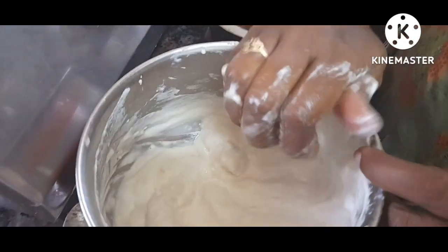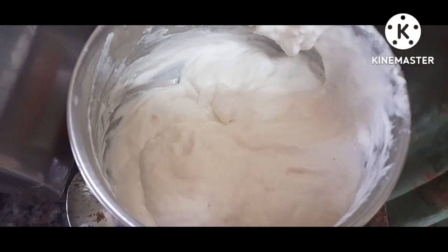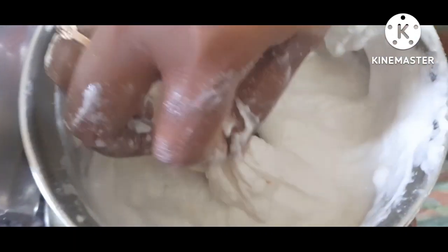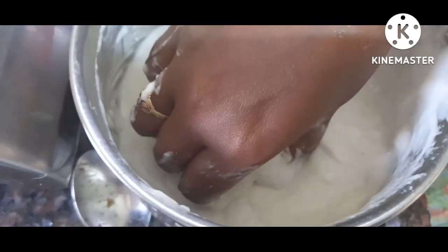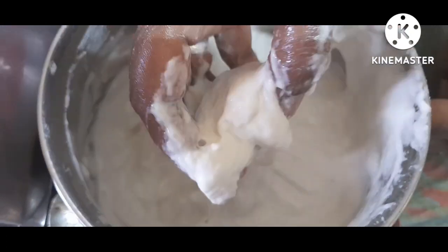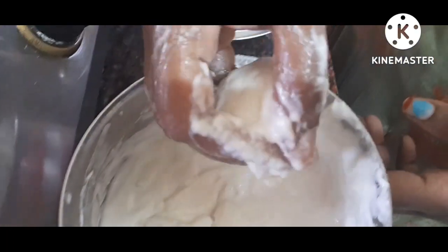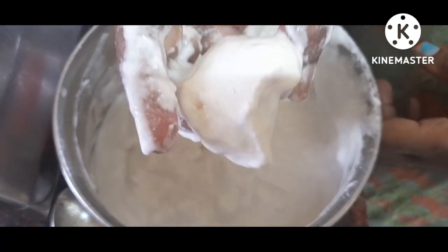We are going to use a nice shape. We will use it nicely. We will put the light up and make the shape. We will cover the shape on the whole side. We will put it in shape.